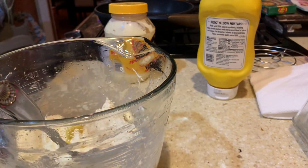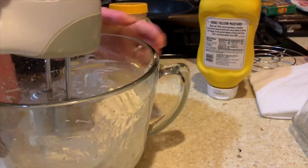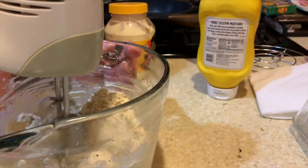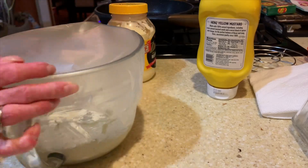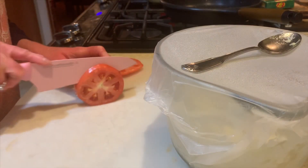Then I did salt to taste. I went back in and used the hand mixer again just to make sure all the mayonnaise and everything was mixed in really well, then I covered it with Press'n Seal and put it in the fridge to cool.